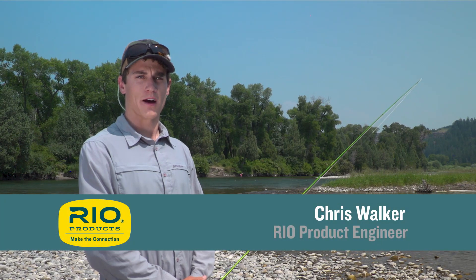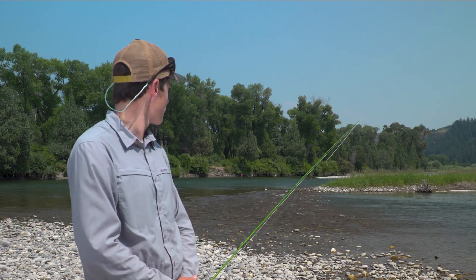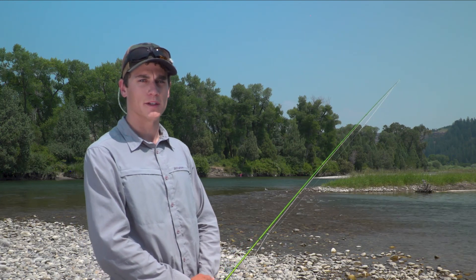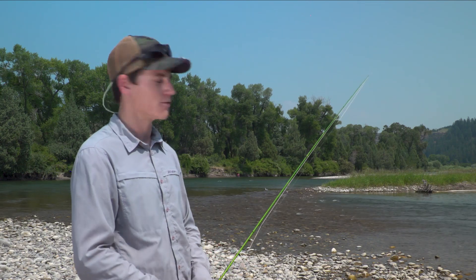Hello and welcome to another of Rio's fly fishing tips. Today I'm out on the South Fork of the Snake and we've just walked up to a riffle where we expect to see some PMDs hatching and some fish rising. Today's tip is about watching the water before you start fishing.